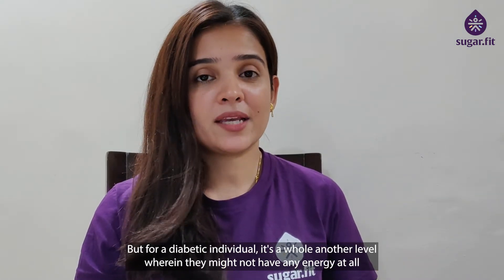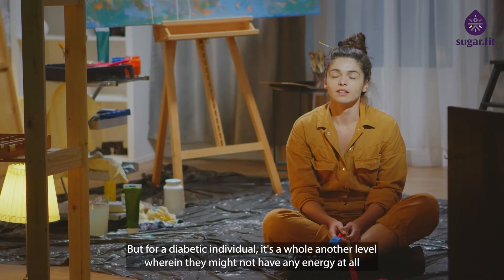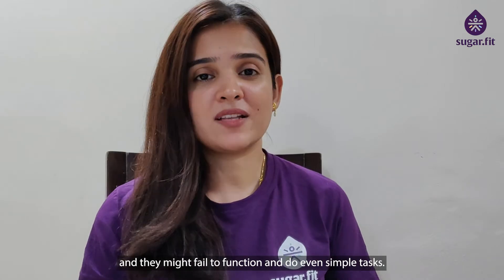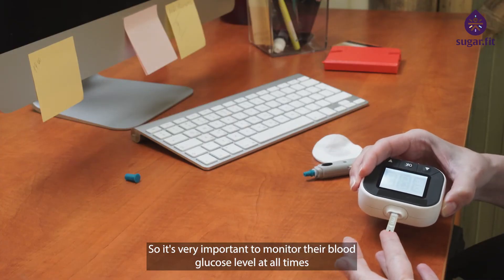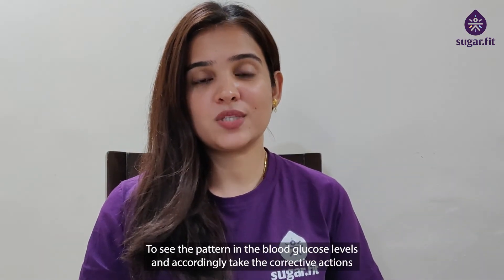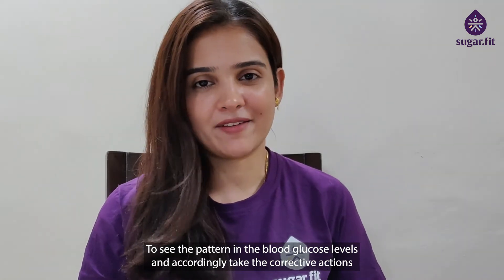But for a diabetic individual, it's a whole other level — they might not have any energy at all and might fail to function and do even simple tasks. So it's very important to monitor their blood glucose levels at all times. This is possible with the help of CGM, to see the pattern in blood glucose levels and accordingly take corrective actions.